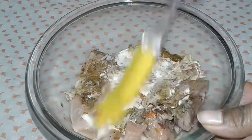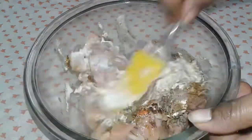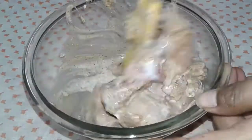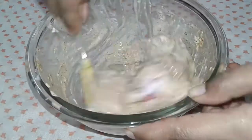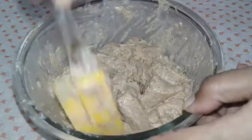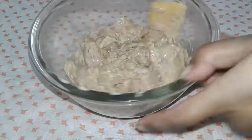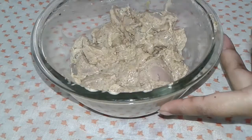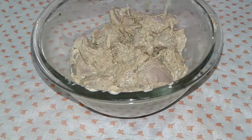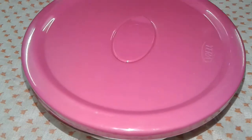Now I mix all the ingredients nicely and thoroughly. Mix everything well, then refrigerate for 4–5 hours and let the chicken marinate so all the spices come together and set.